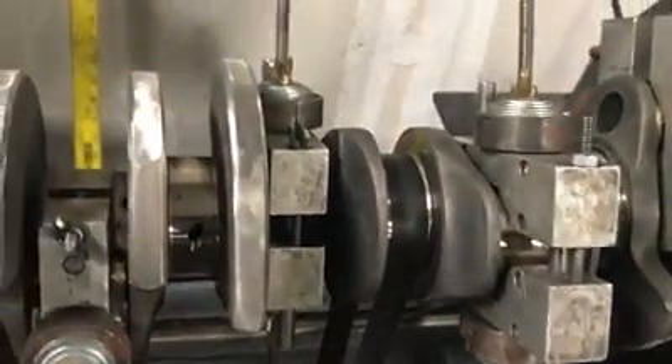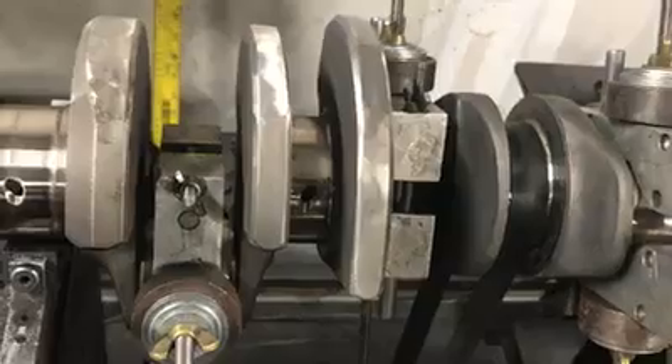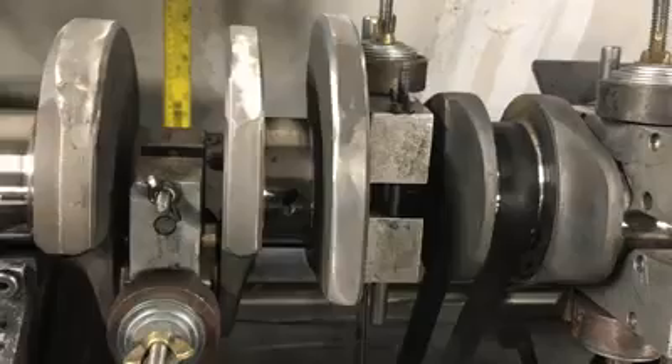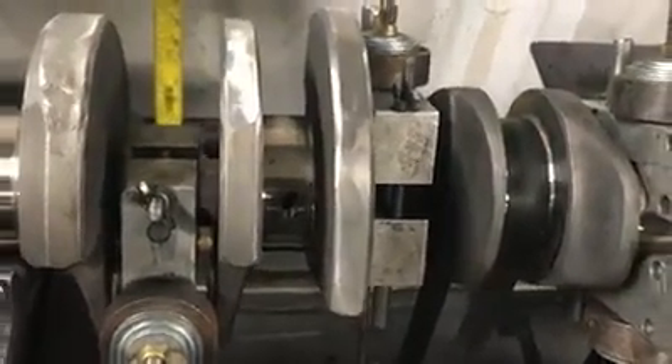After the pistons are machined, we did some more machining on these pistons once we got them because we had to order the pistons before the cylinder heads arrived.